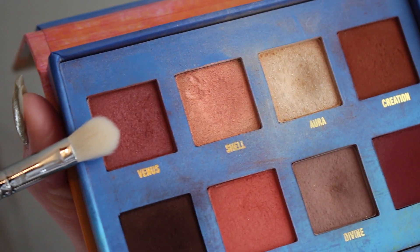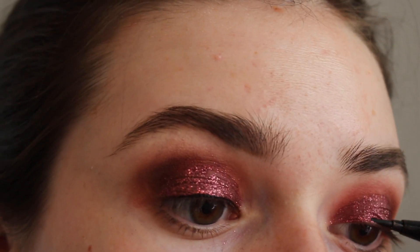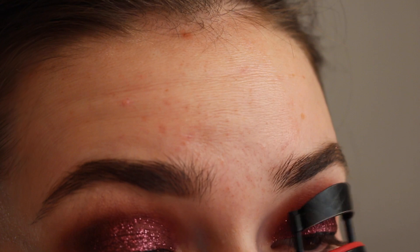Then I'm taking this brush from Sigma and a little bit of the shade Venus, just to blend that out and make sure it wasn't looking super harsh. And then I'm taking a little bit of liquid liner — this is the Kat Von D Tattoo Liner — and curling my eyelashes.